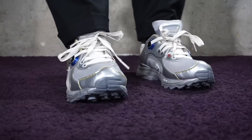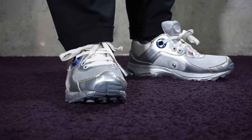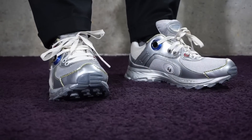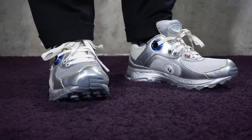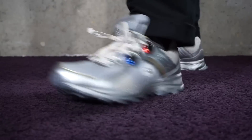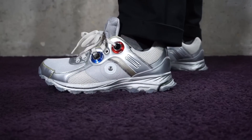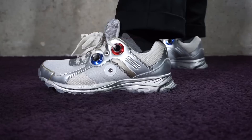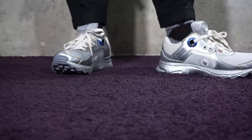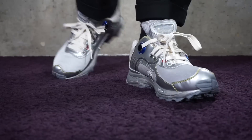Hi everybody, Dekov here. Welcome back to my channel. Today I'm going to do an on-feet review of the Raf Simons for Adidas Trailer Robot. I am loving this shoe. I love the fact that the Raf Simons creative team together with Adidas went that extra mile to give us a newer, updated version of the trailers.